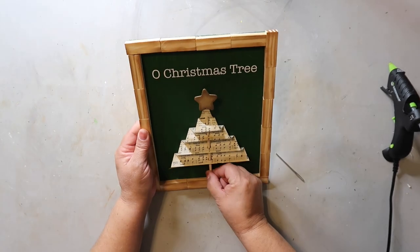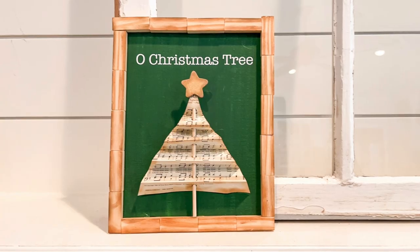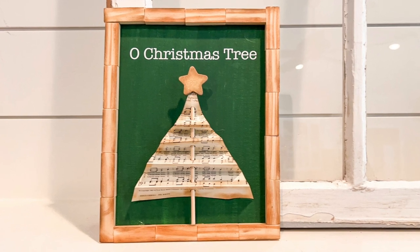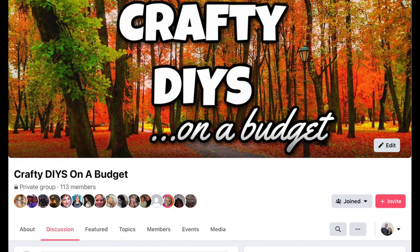I add some small amounts of hot glue on the back of the tree to secure it down. This turned out really pretty cute. I decorate my home with a tree theme, so this is going to fit in nicely — easy to make and budget-friendly. If you or someone you know is into all things crafting, check out Crafty DIYs on a Budget, a crafting group on Facebook that Sarah from Jujubee DIY and I run together. The link is in the description box below.